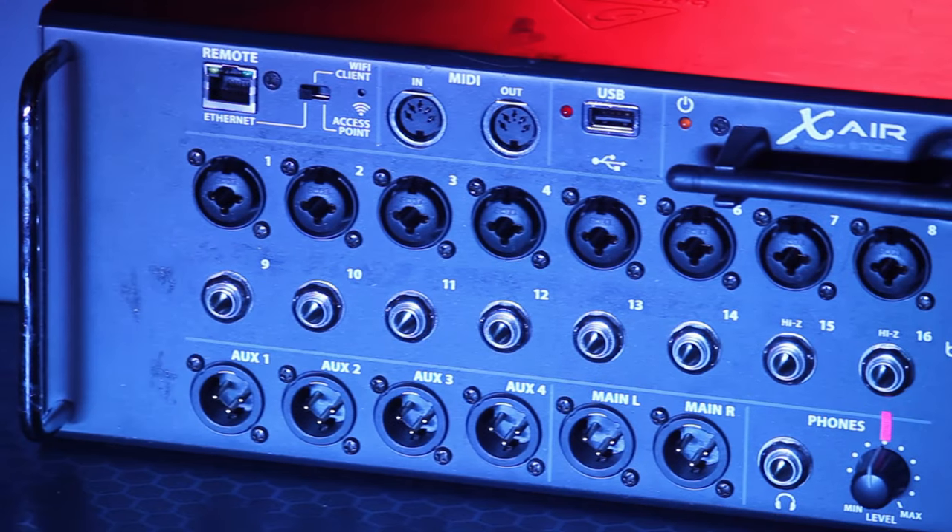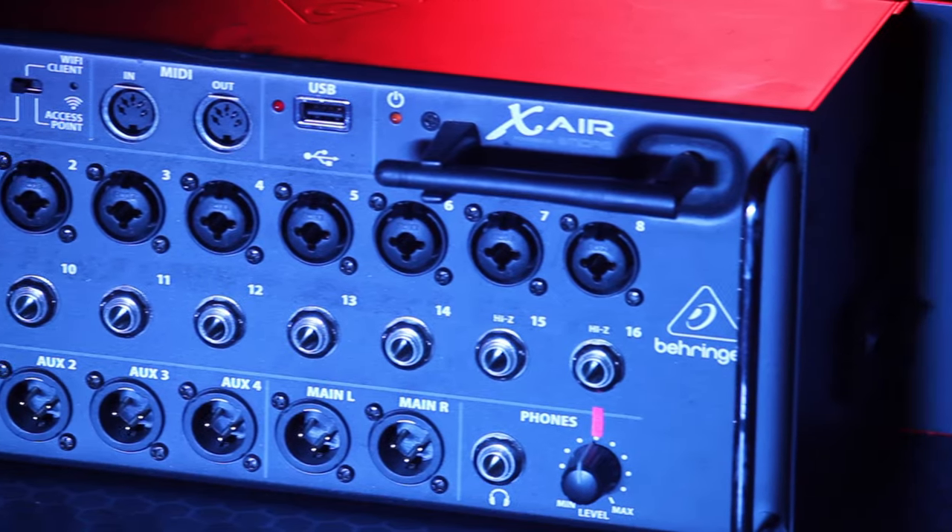I play in a band called Led by Lanterns and today we're going to reconstruct our in-ear monitoring rig so that you can see how it's put together. The heart and soul of any in-ear monitoring system is the in-ear mixer. Here we have the Behringer X-Air 16.